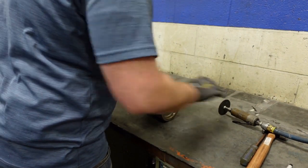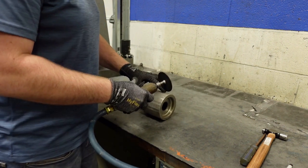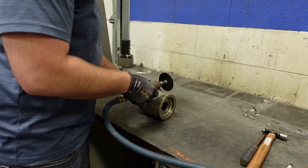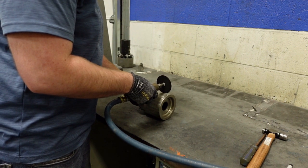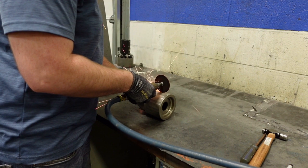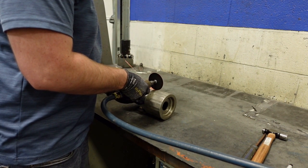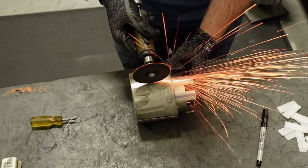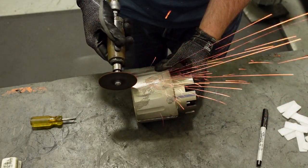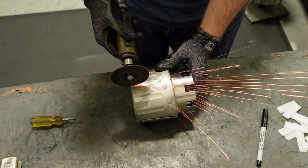Using the die grinder with cutoff wheel attachment, begin on one side and cut along the sleeve using the guidelines you just drew. Working slow and steady is the key to removing the sleeve successfully and without damage. During cutting, you want to make sure you avoid the magnets beneath the sleeve and avoid damaging the inner ring that holds the magnets in place. The cutoff wheel should just cut through the sleeve while minimizing contact with the inner ring.